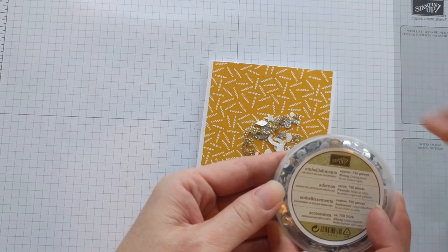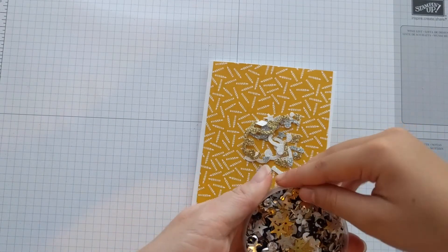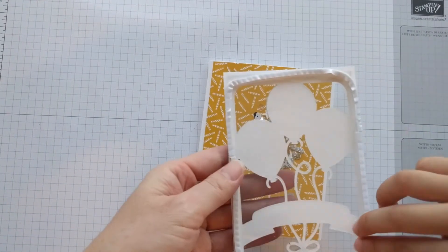Then we'll add the metallic sequin assortment — just add a couple of pinches of that. Then get the top of the card ready.